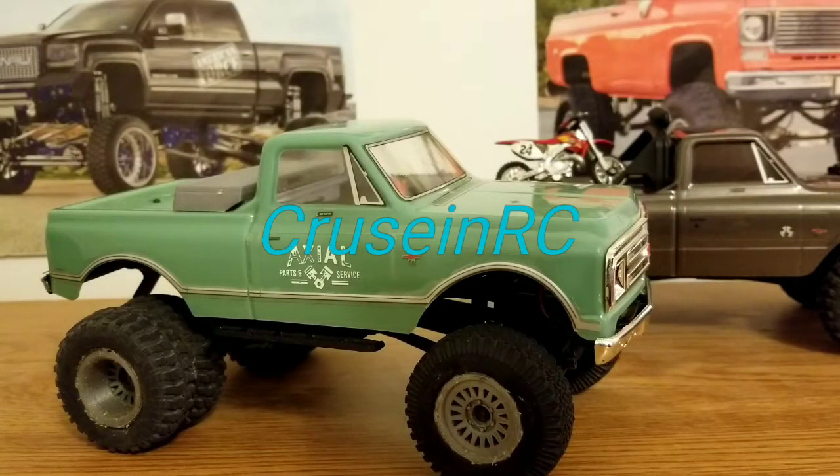What's up YouTube? Today we're going to be talking about the Axel STX24 and some of the mods and upgrades that I've done to it. Some of these things are 3D printed and others you can just pick right up off of eBay. I'll be going over a list of it for you, so let's get into it.